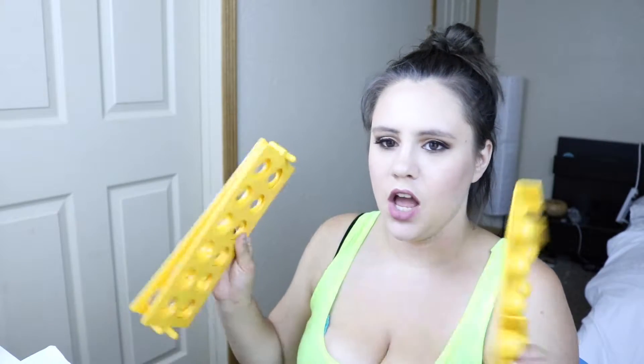Hey guys, welcome back to my channel. In today's video I have for you guys these ravioli makers.